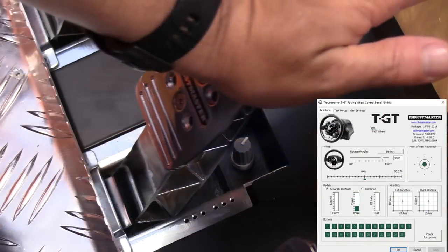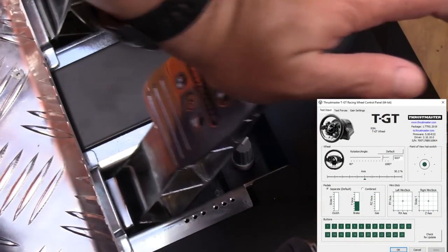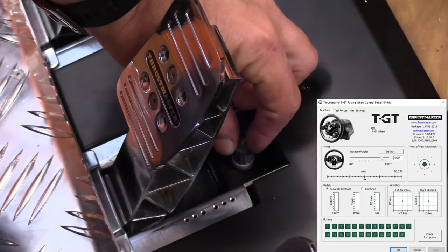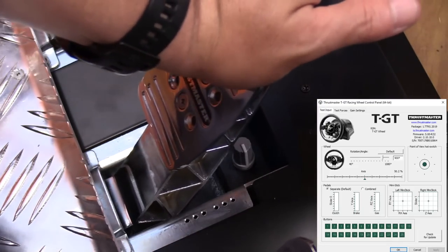On the PC side of things, you can open up your controller panel and see your wheel and pedals in action. I used the dial to make certain that I was getting full braking, and even dialed in just a hint of dead zone to be able to rest my foot on the pedal.